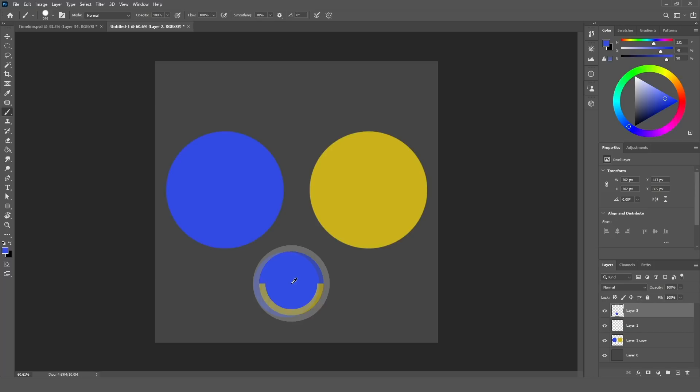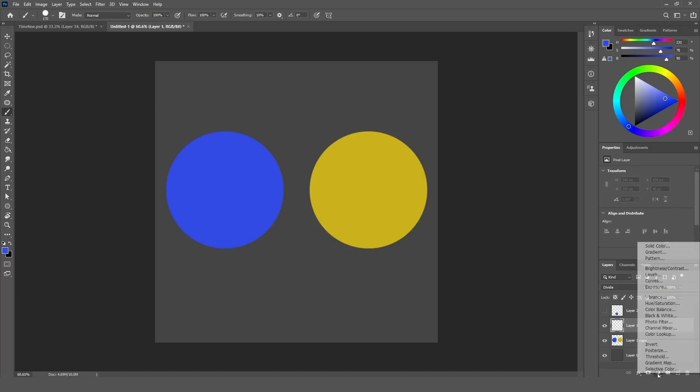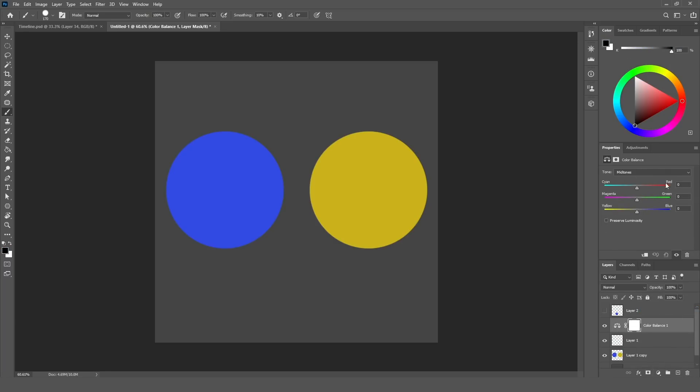Then you choose that color, go to divide, and start painting. The third and easiest way is to add a Color Balance adjustment layer — it will show you the colors and their opposites. We have red opposite cyan, green opposite magenta, and blue opposite yellow. This is the easiest way to find the opposite colors.